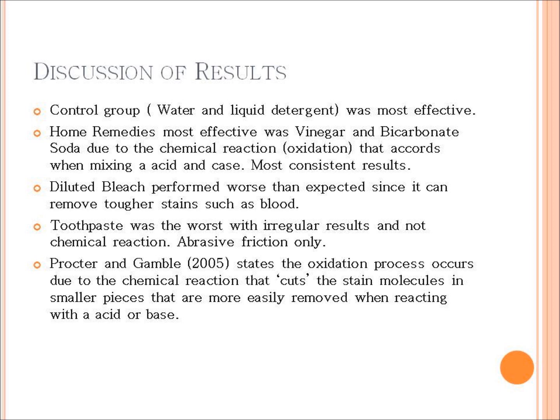The science behind why vinegar and bicarb was the best is because of a process called oxidization, which Procter and Gamble stated as the process in which the chemical reaction cuts the stained molecule into small pieces, making it more easily removed by an acid or base — the vinegar being the acid and the bicarb being the base. This investigation demonstrated that the control method of liquid detergent and water is the most effective, and out of all the home remedies, vinegar and bicarb soda was the most effective stain remover due to the oxidization reaction.